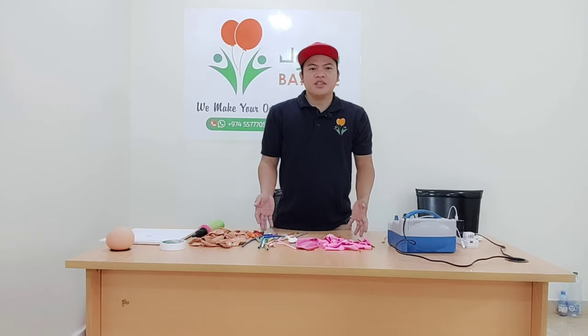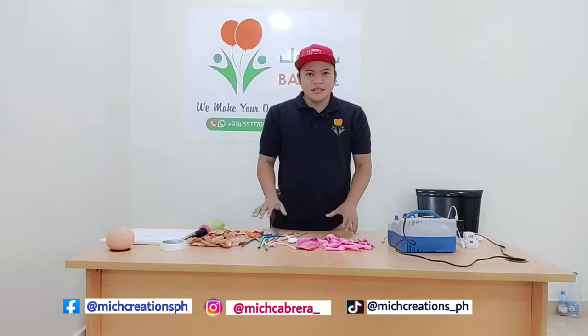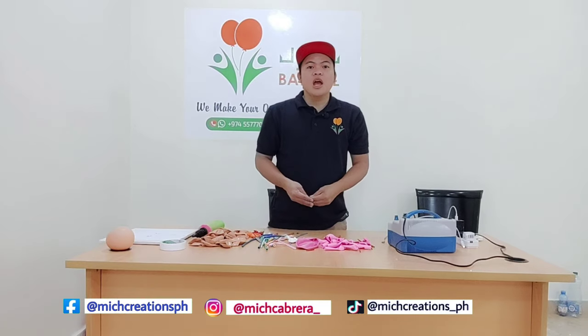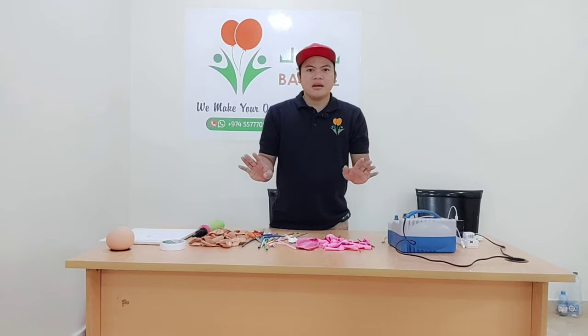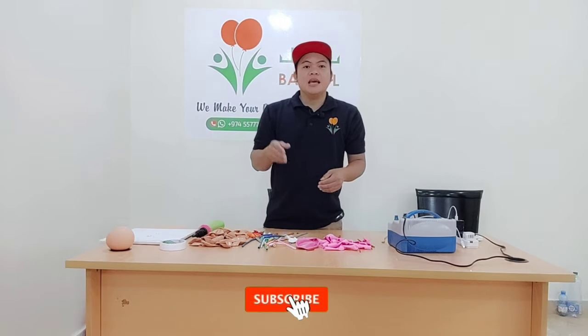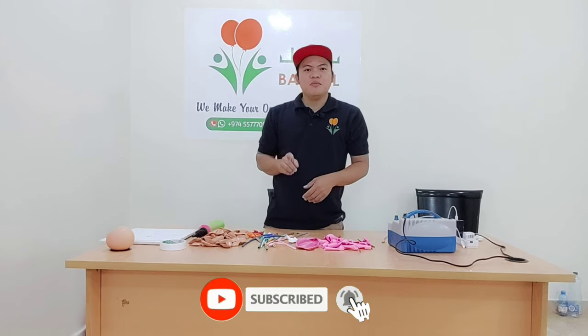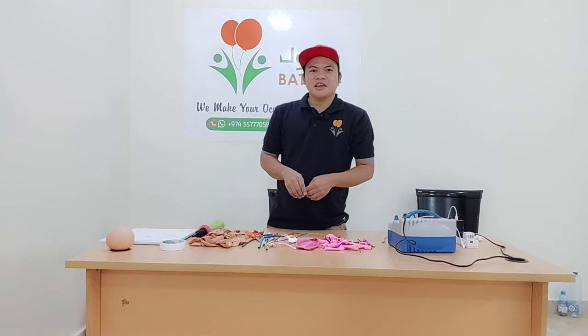Hi guys! Welcome back to my channel, Mitch's Creations PH. My name is Mitch and in today's video I will share with you how I make an ice cream cone balloon without any stand. If you are new here to my channel, please consider subscribing and hit the bell button to be updated on my next video. So without further ado, let's get started!